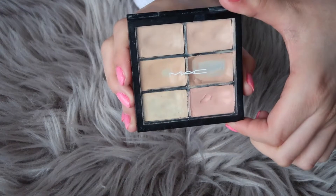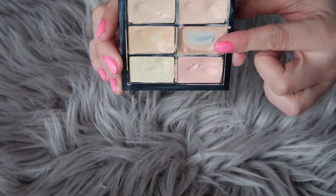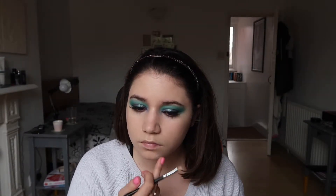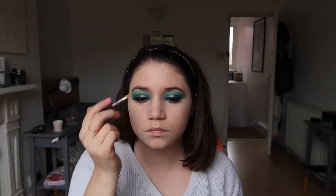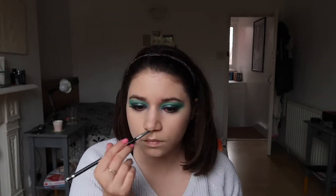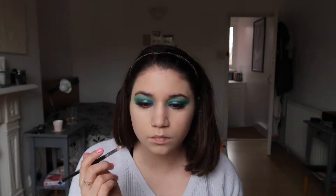To conceal any problem areas I used my MAC Pro Conceal palette and the darkest shade from there. It's really thick so I wouldn't use it under my eyes, but it's perfect for extra coverage on the face. I also applied it on my nose, as that's the first area where my foundation tends to disappear — so a little extra coverage never hurts.